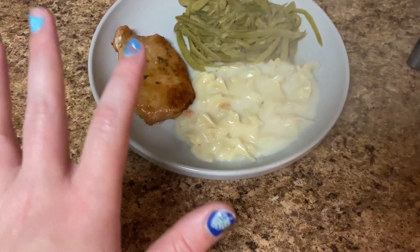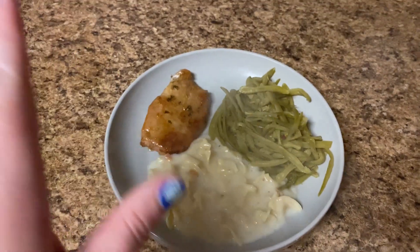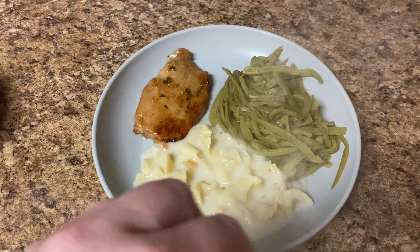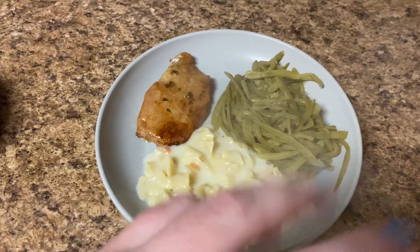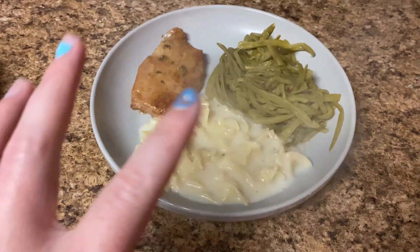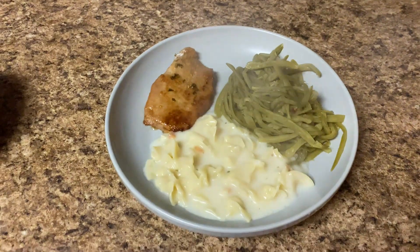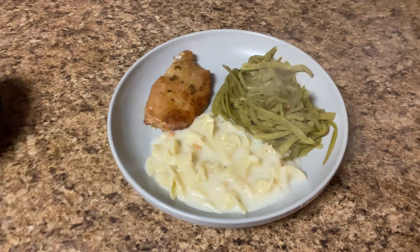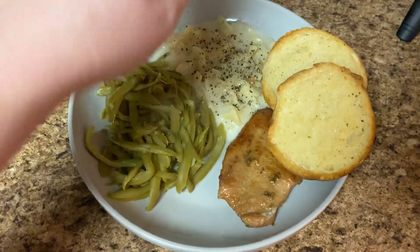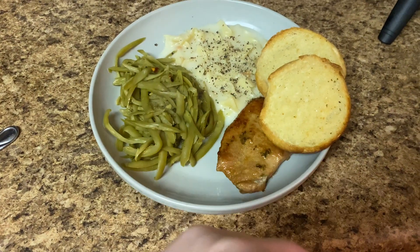The creamy pasta is definitely giving chicken and dumplings vibes. It was not thickening up — I think the box instructions say to add tuna or canned chicken and it really relies on that, because it was very liquidy. I added a tablespoon of flour and it eventually thickened up. I'll probably have to add salt, pepper or something. Green beans, pork chop — that's dinner. I forgot about my buns that were in the oven. They're a little burnt but we're going to eat them because we are determined to get rid of these hamburger buns in our pantry cleanup.